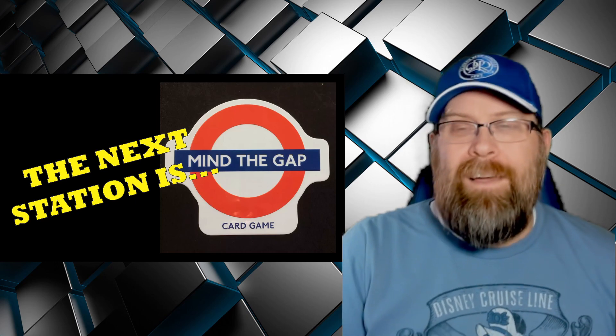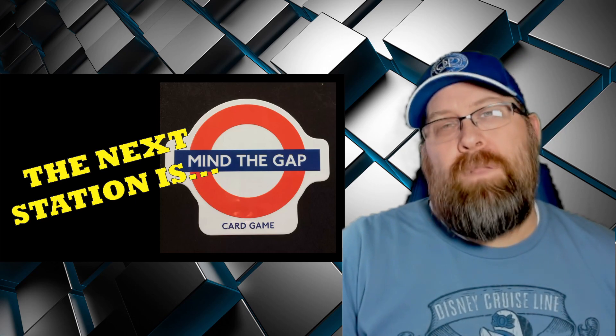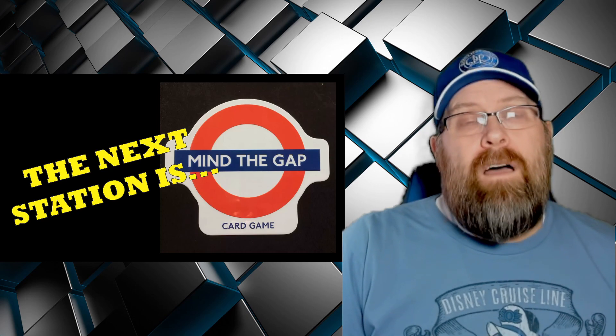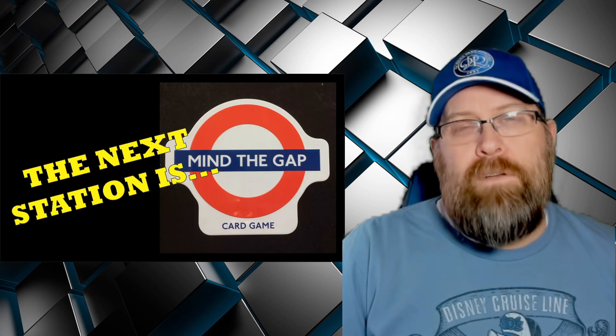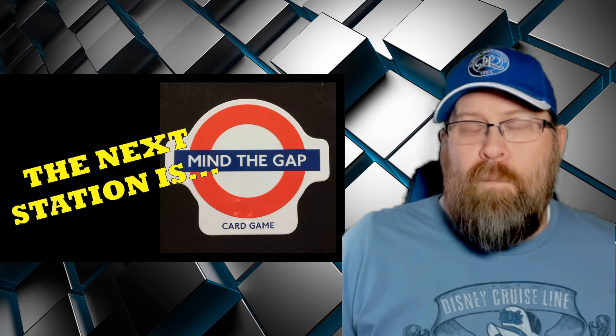Even though I paid too much, that is Mind the Gap. If you are in London, check out Waterstones — that's a good place to find it. Otherwise, if you have a chance to pick it up and try it out, I absolutely recommend it. Thank you so much for watching. If you enjoyed the video, please give it a like and share it with someone who you think will enjoy it. Thanks for watching, and we'll talk to you next time.